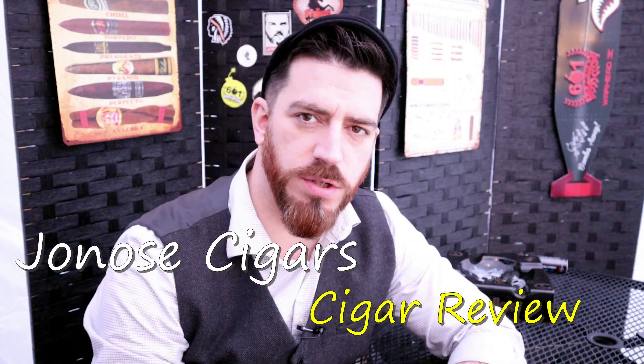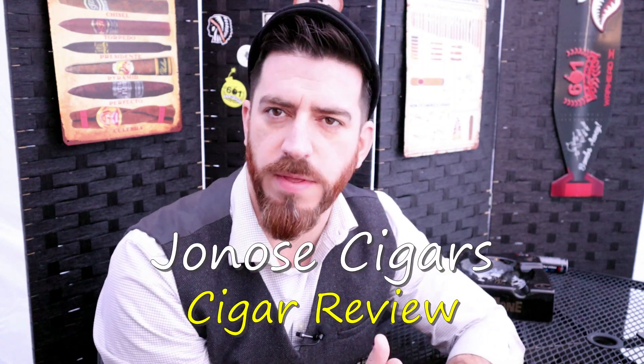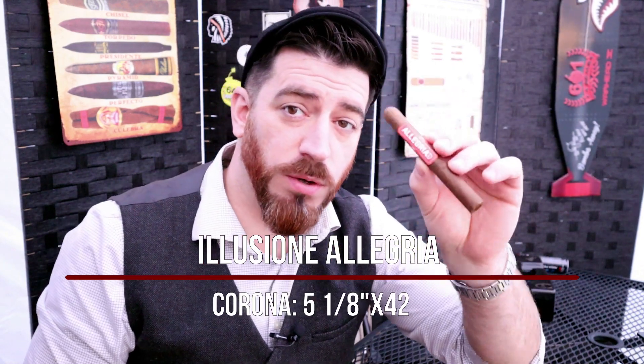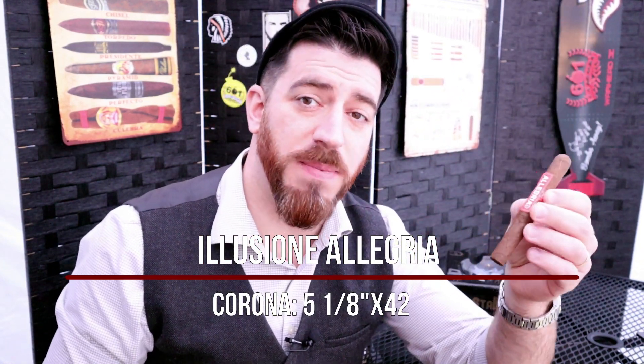Good evening, ladies and gentlemen — Joe at Jodo Cigars, back for another review here in the month of January. Moving on with a brand that comes from D'Angeli — Elusione — and he's got an extension that came out late last year to his one-off line that he has had since 2017.